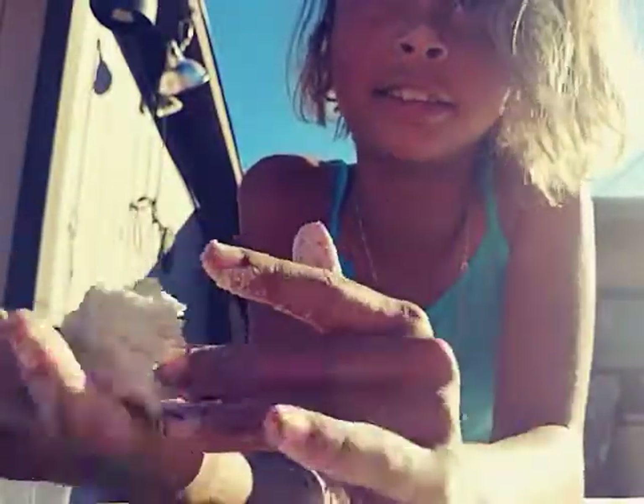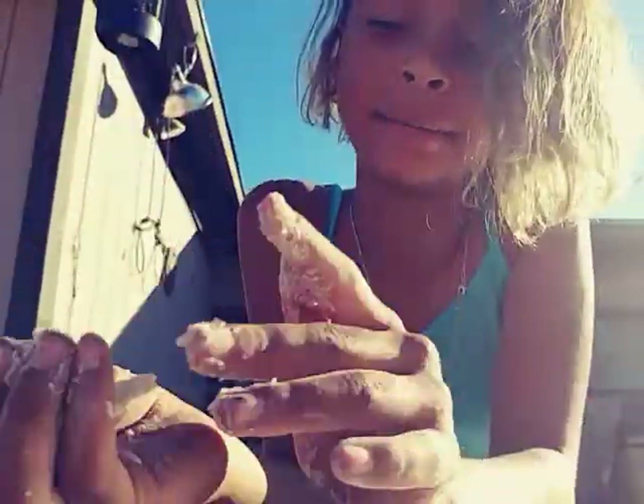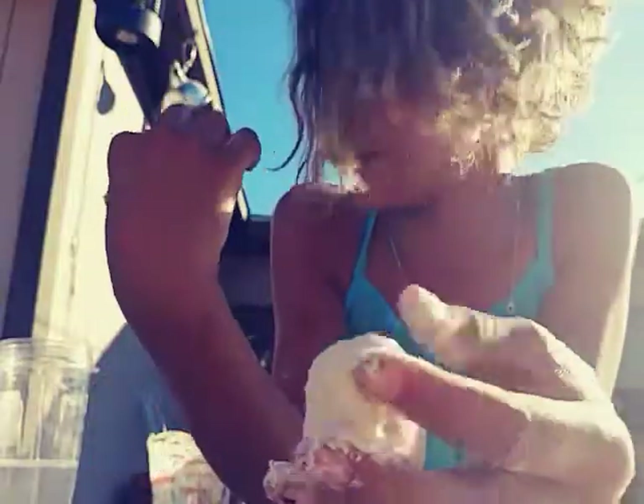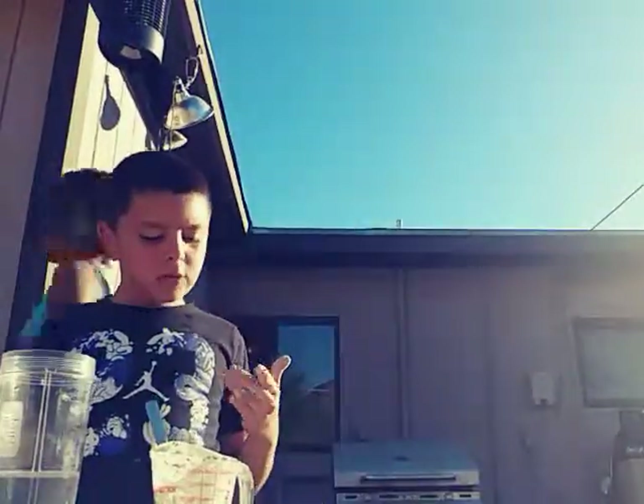I just put all my slime on my hand — it feels like glue. I think mine's coming along. So I'm just going to let it sit for a while and help him with his. I'm going to put mine over here and let it sit.